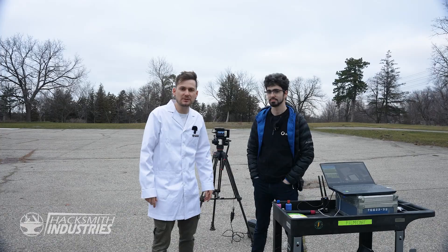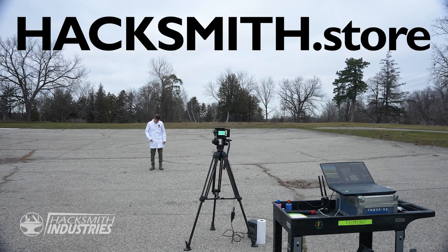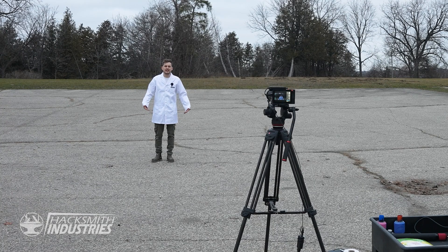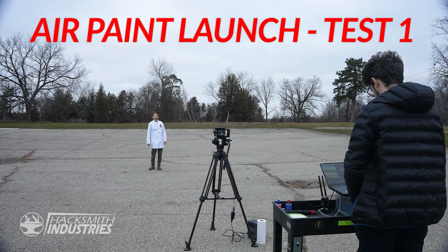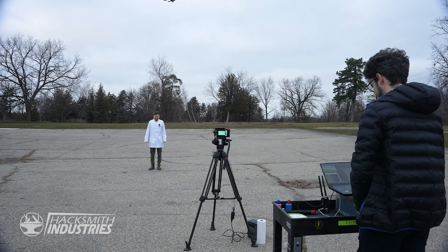Now we need to test it with a live subject — me. If you want a lab coat as cool as this one, you can get it at Hexmoot.store. In the real world, no one's standing just in one spot, but maybe they are if you're looking up at the drone. Why isn't it firing? Seriously? That was a little lackluster. It worked, but not how we want it to.